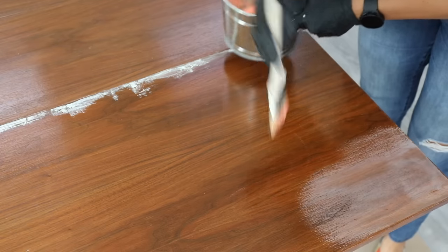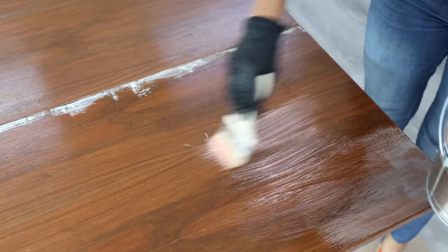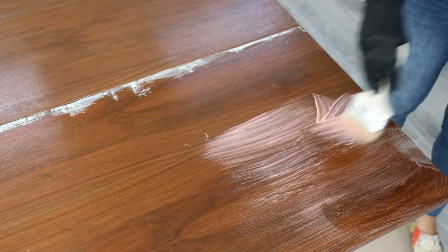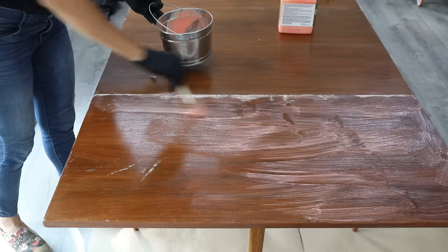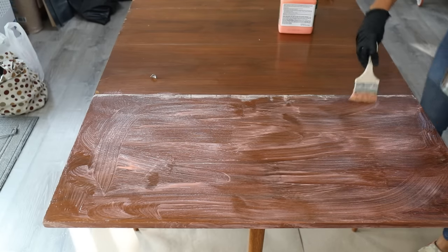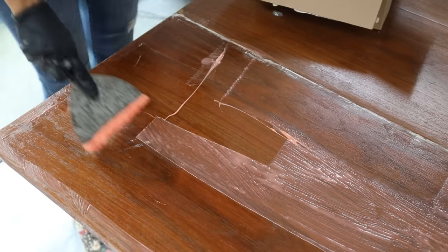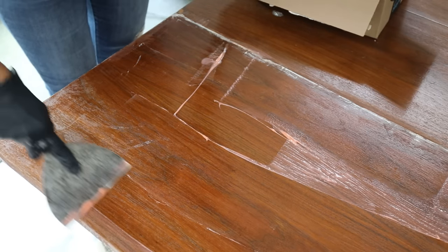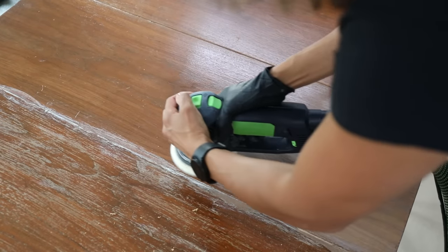I'm stripping right here in my she-shed with something on the floor so I don't make a big mess. I left the stripper on for about 15 to 30 minutes — it will start to dry after that — but when you use your six-inch putty knife it should come right off, taking that layer of old finish with it. Work in sections because doing the entire table at once can be very overwhelming.